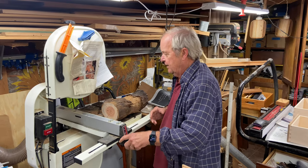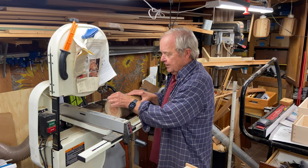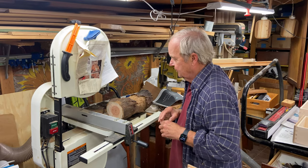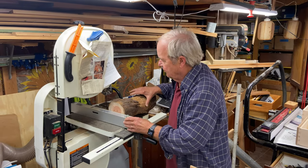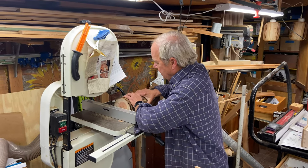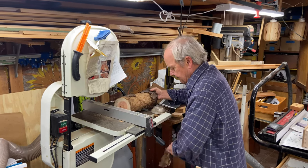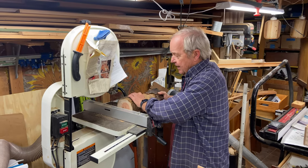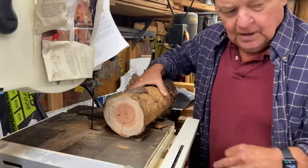In theory there are two ways to get an even slice — you want a fairly even thickness all the way through so that it lays flat and is level on both sides. One way is using a fence like this: you slide the fence, lock it down, and push it through. The problem with a fence is that you can end up binding the blade.